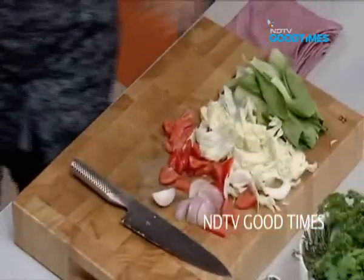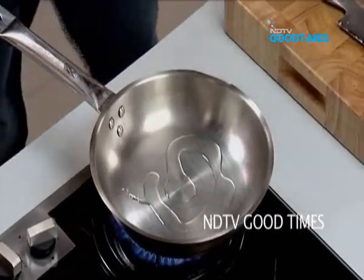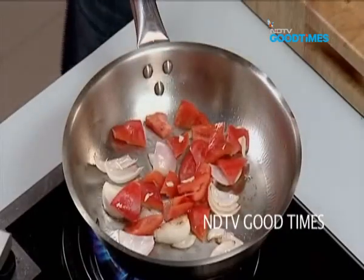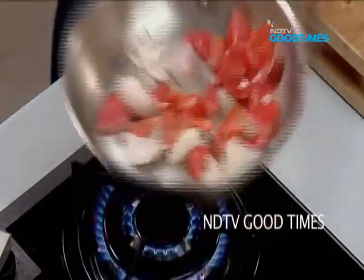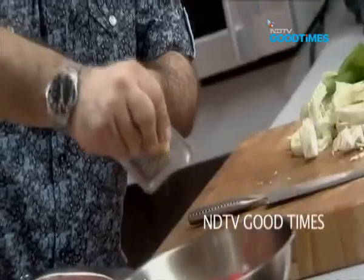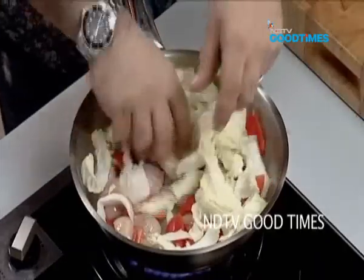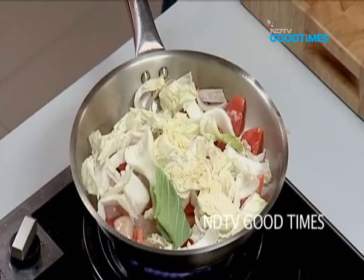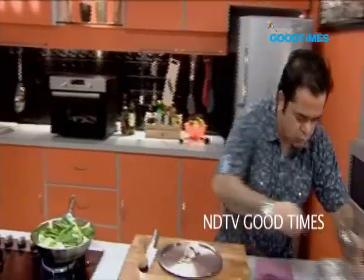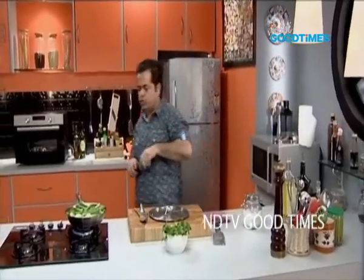We're going to quickly sauté off the veg now. I'm using a very light olive oil which is kind of neutral. Start off with the onions, then the peppers of course. Look at these colours — beautiful. Just a little mince of ginger in this. Chinese cabbage. Gonna turn this down a bit. Thoda sa namak. Just a touch of this very light soya sauce.